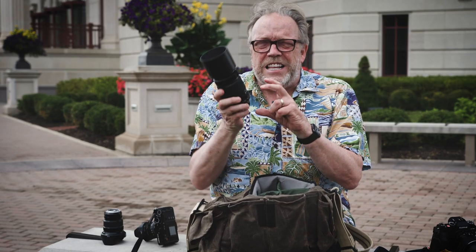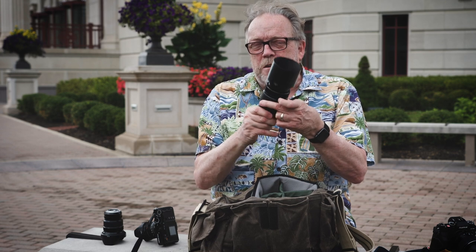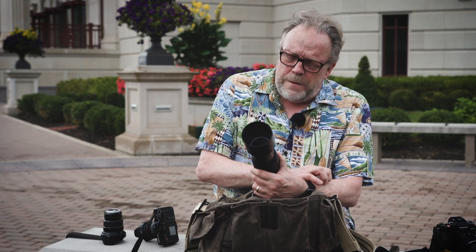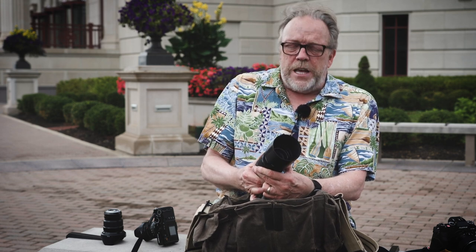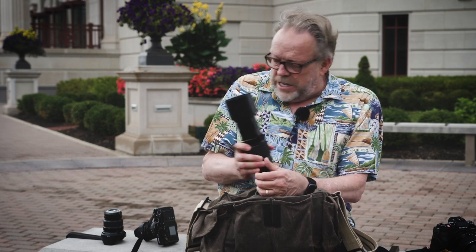You have a lot of telephoto capacity. It does extend a bit when in use, but this is really good because you can shoot from across the street, walk down the street using it, or zoom in quite closely. The focus is pretty fast, and it's just a nice size lens.